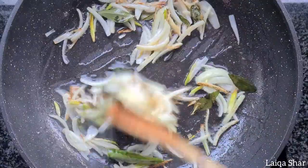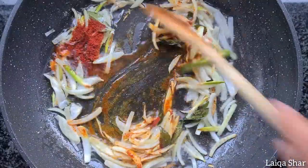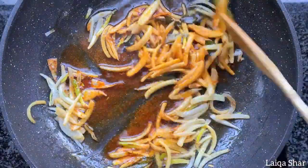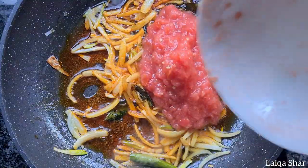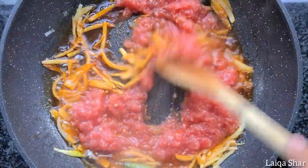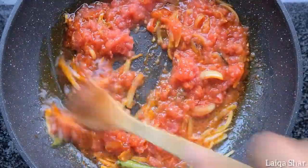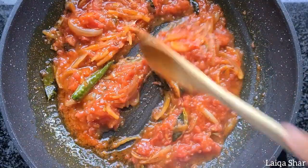When the onions are brown, add in the chilli powder and turmeric and mix it well. Then add in the tomato and some salt. Mix it well and allow it to cook covered till the tomatoes soften completely and all the liquid evaporates.